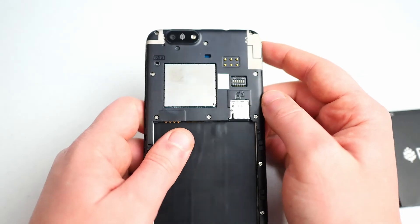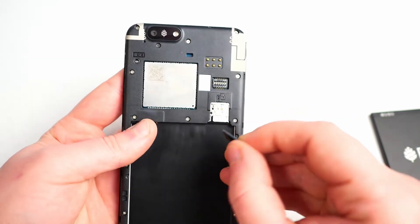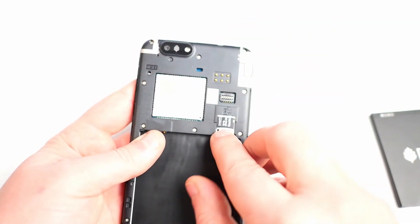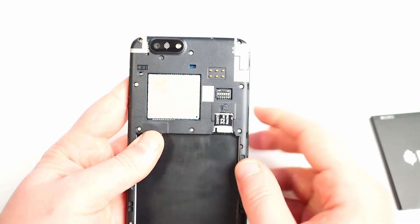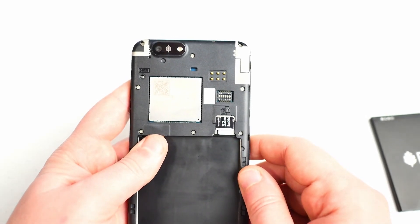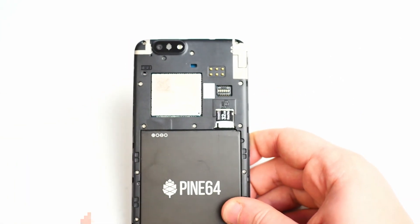Now let's go ahead and put in the SD card — it's much easier, mostly because it's on top and it's only one piece. There's no click or anything, so when it stops, just stop. You don't want to push until you hear something snap. There's not much retention — the case is going to keep it in there. And that's all there is to it. Now you have your SD card and SIM card installed.